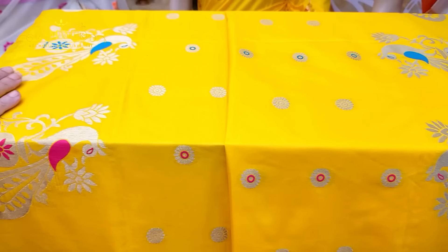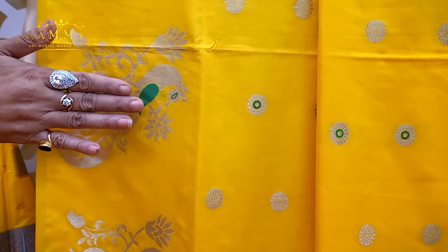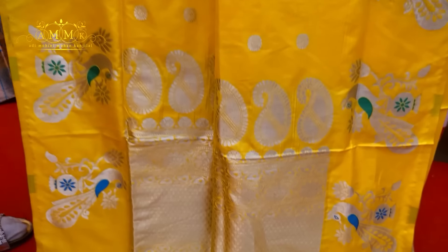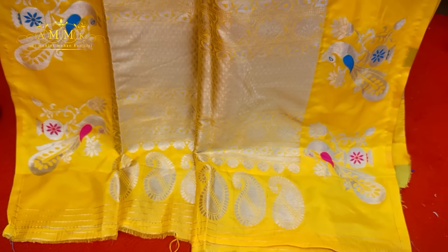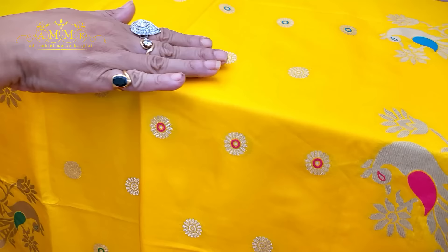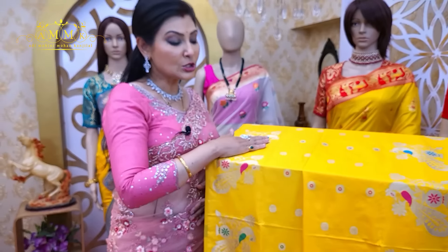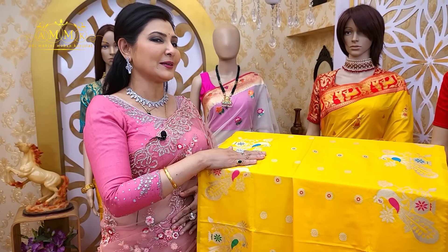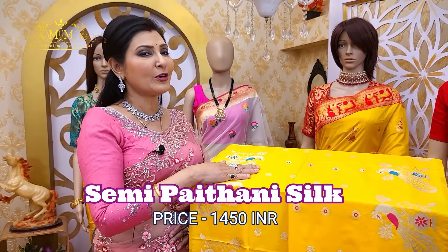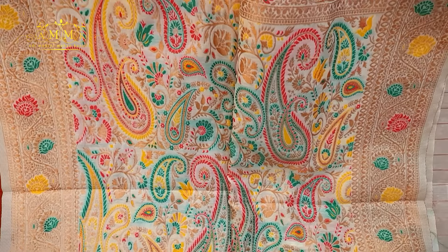In an affordable range, this semi paithani option is borderless. This collection features a gapping boot-up peacock motif along with meenakari work. The pallu is absolutely simple, highlighted with golden zari. The full body has chodi chodi booti, with light meenakari alternating in pink and blue highlights. It is soft, comfortable, and available in different color options. Price: only ₹1450.